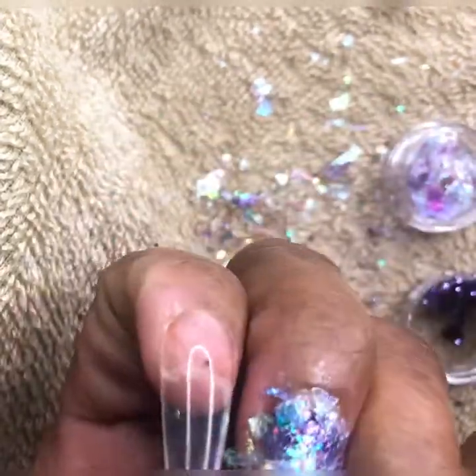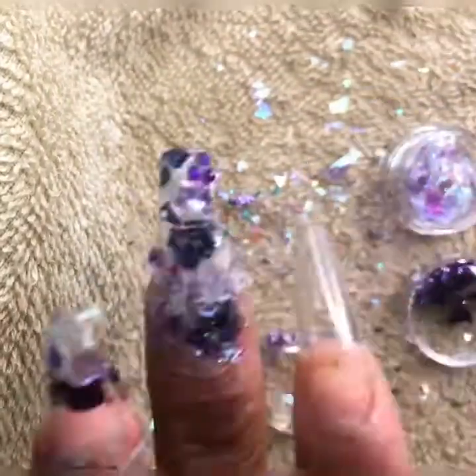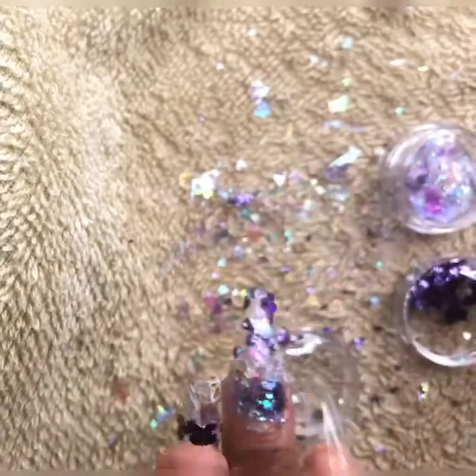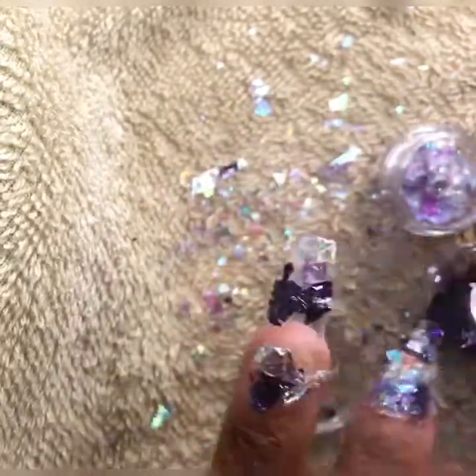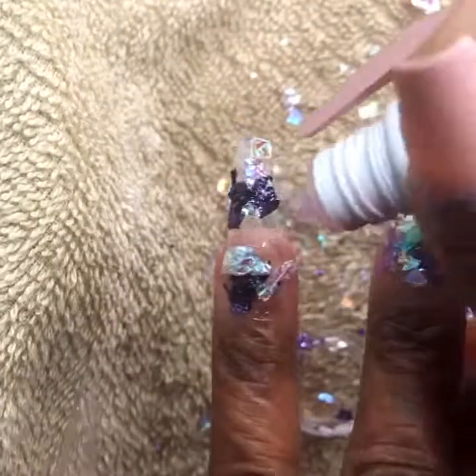Now, as you can see in a close-up, how the translucent contrasts so well against the clear. And we're going to continue on with our design.